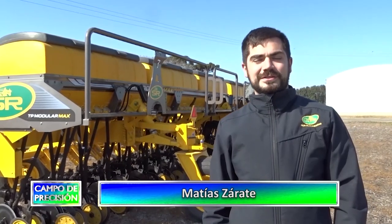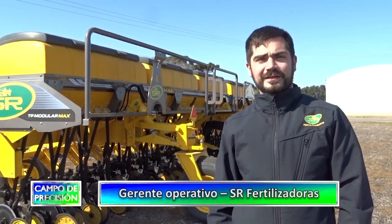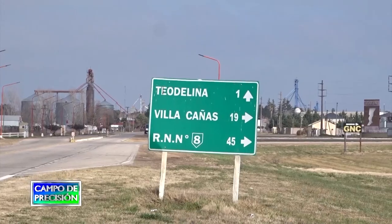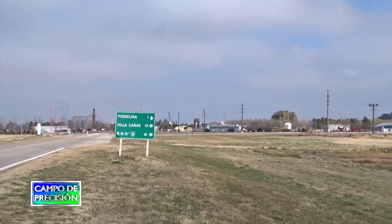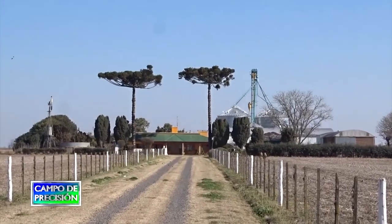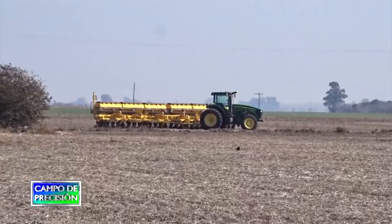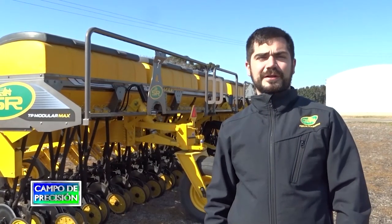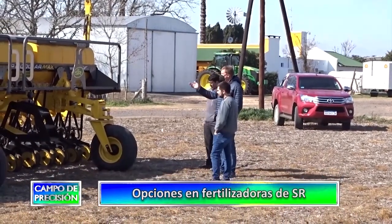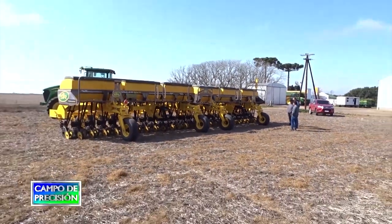Nos encontramos de nuevo haciendo revisión de nuestras maquinarias. En este caso estamos en el campo de un cliente de larga trayectoria con SR, Gastón Cubero, de la zona de Teodolina. Venimos a visitarlo por la incorporación de una nueva máquina, puntualmente una incorporadora de mayor ancho de labor de lo que él tenía. Estamos hablando de la Modular Max, un modelo que tiene 14 mechas de ancho de labor, dos módulos, y equipada con dosificación variable. Él es un cliente que apuesta a la tecnología, por lo que la máquina se equipó con corte por sección, pudiendo variar la dosis en diferentes secciones, apostando a la tecnología de precisión.